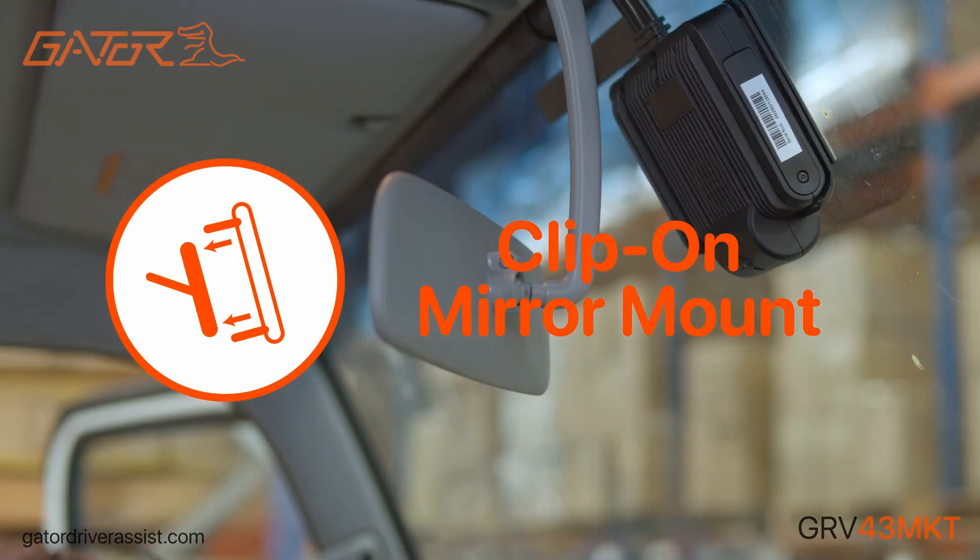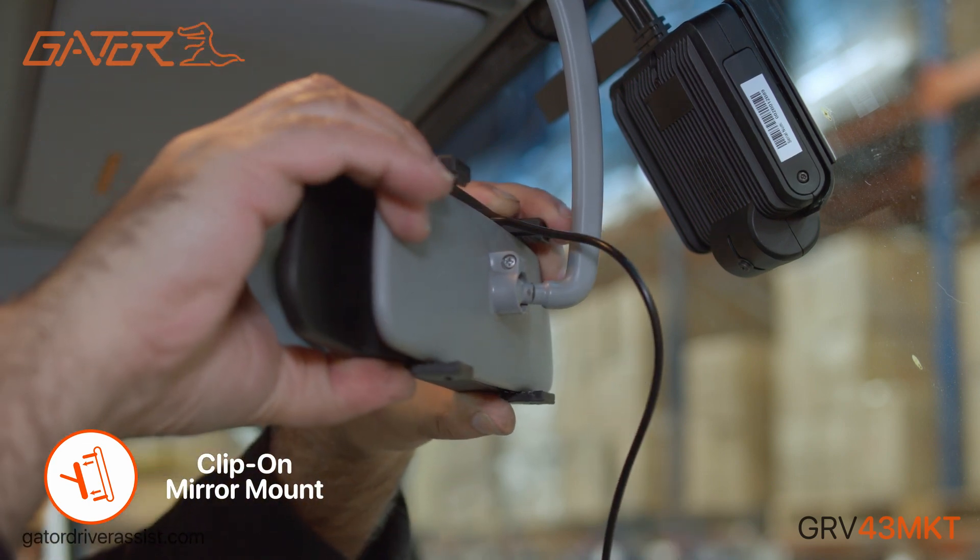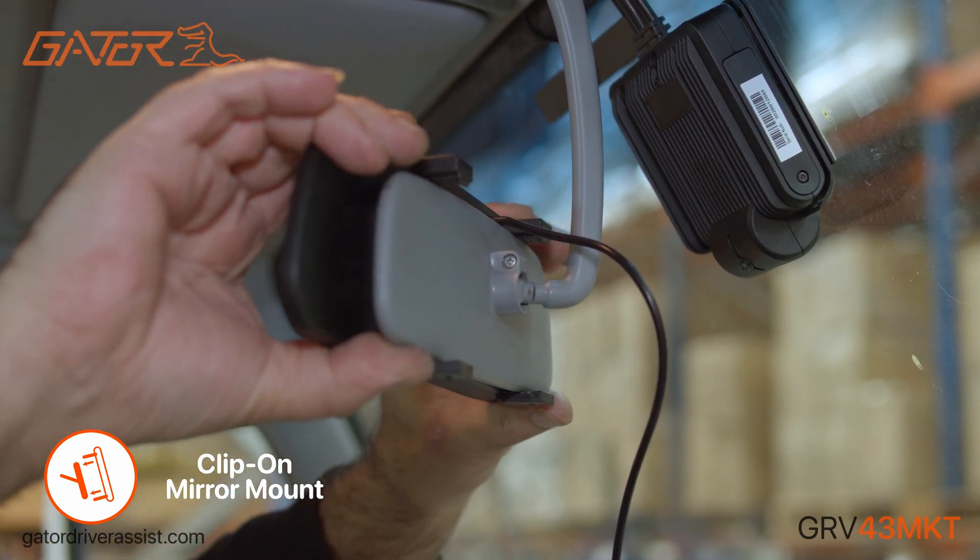Simple to install, the clip-on mirror mounts extend from 53mm to 70mm, allowing the mirror to be mounted on virtually any rearview mirror.